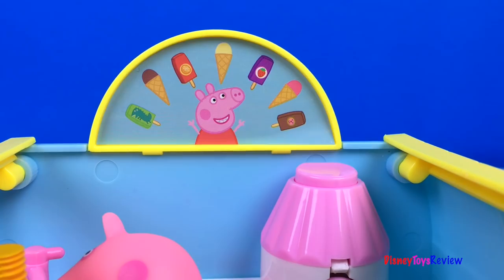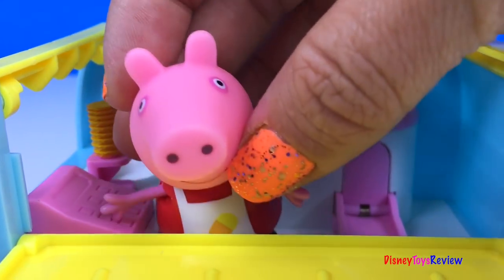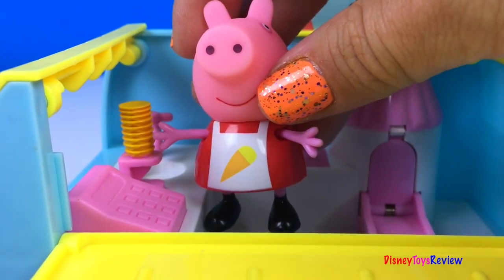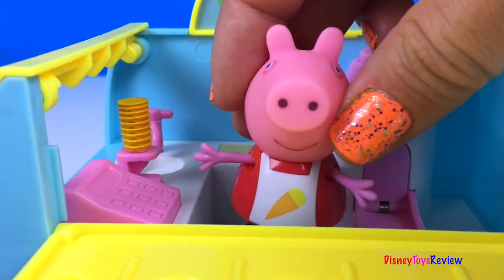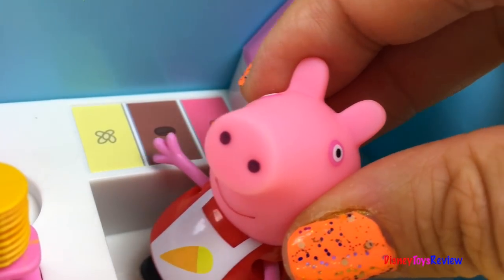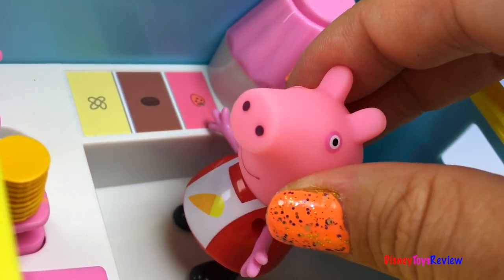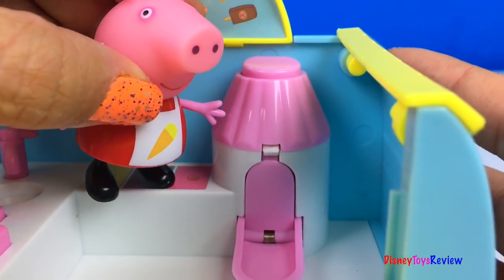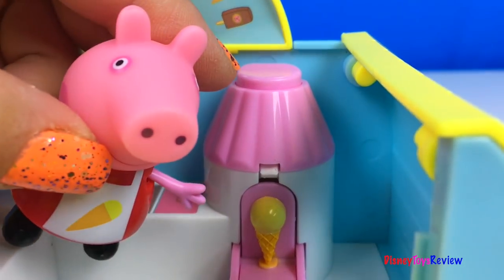There's Peppa with all sorts of kinds of ice cream. We have a cash register. There are ice cream cones. There's a place to wash your hands to keep them nice and clean. Here we can scoop up all sorts of kinds of ice cream. We have vanilla and chocolate and even strawberry. We also have an ice cream machine — all you have to do is push the button.